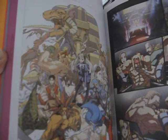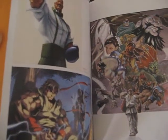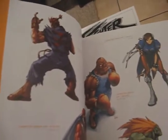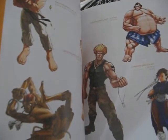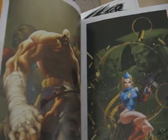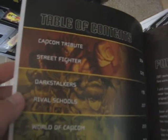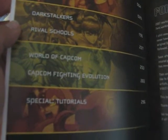There's some Fighting Evolution in there as well, plus Rival Schools and more Darkstalkers. It's pretty interesting to see the different ways people have drawn these characters — I guess from various comic books or other material. The sections cover a Capcom Tribute, Street Fighter, Darkstalkers, Rival Schools, World of Capcom, Capcom Fighting Evolution, and a special tutorial.